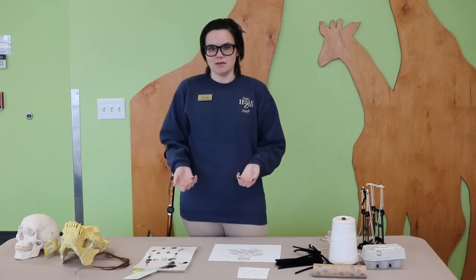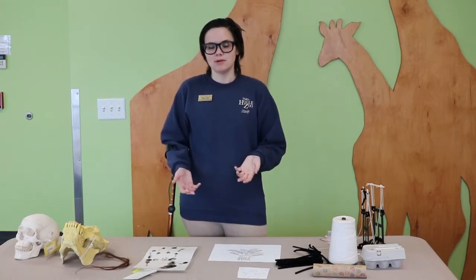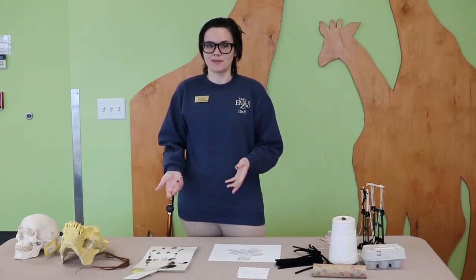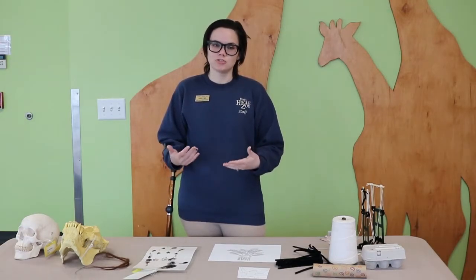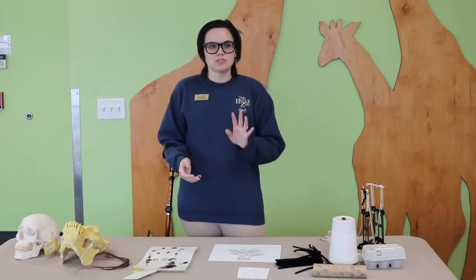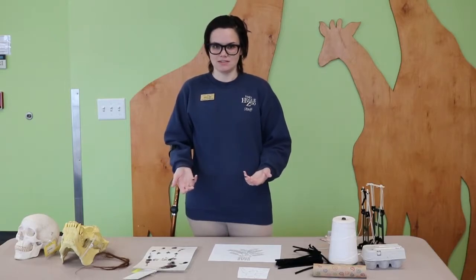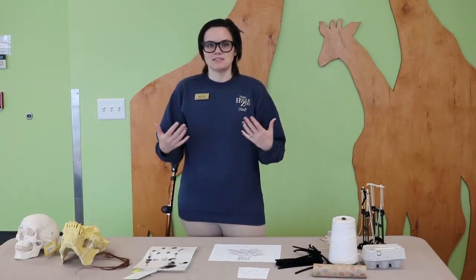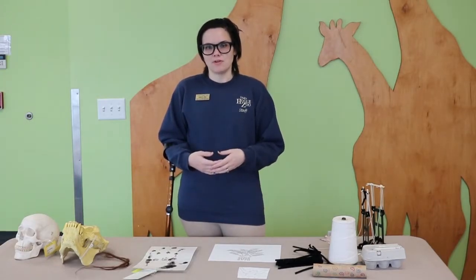Your other species of apes all live in Africa. They are able to climb trees but they do spend most of their time on the ground, especially when they're traveling, and they are usually a dark brown or black color. Now there are three different species of orangutans. Here at Utah's Hogle Zoo we have Bornean orangutans. Orangutans all have amazing adaptations to help them live in their rainforest home.